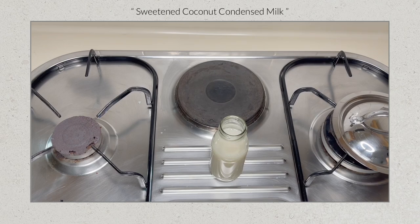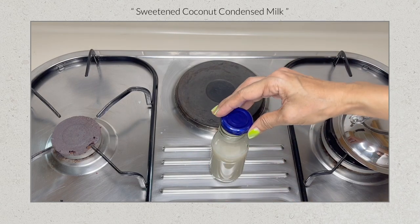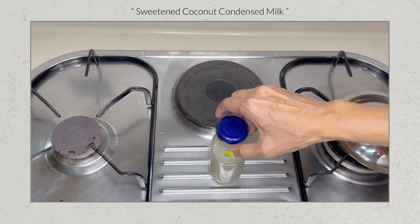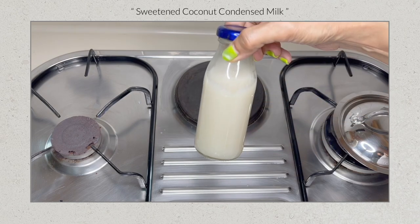We started with about 300 milliliters and the yield is about 6 ounces or 180 milliliters. The sweetened coconut condensed milk can be stored in an airtight container in the fridge for up to a week.